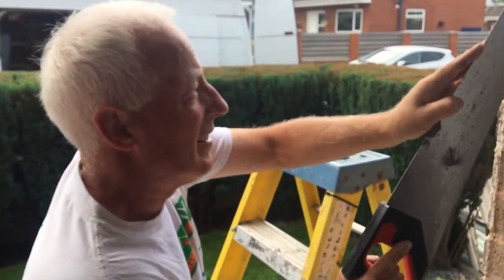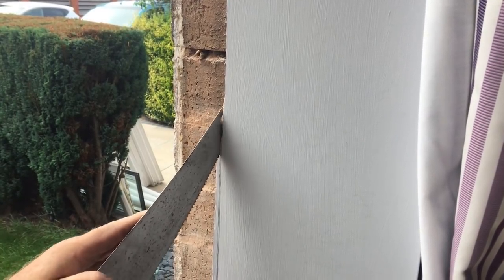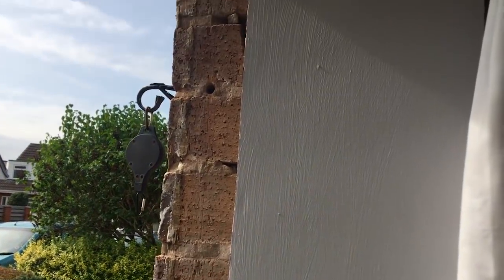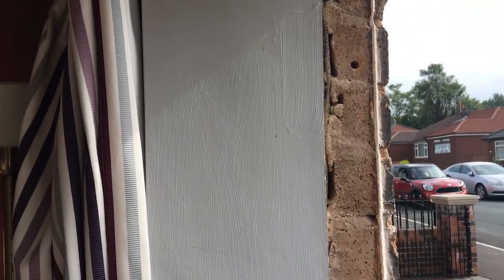In fact, that is where the original bit was — you can see where the original window was. Sorted that side now. Nice and plumb — and now all that side is done. Sorted.